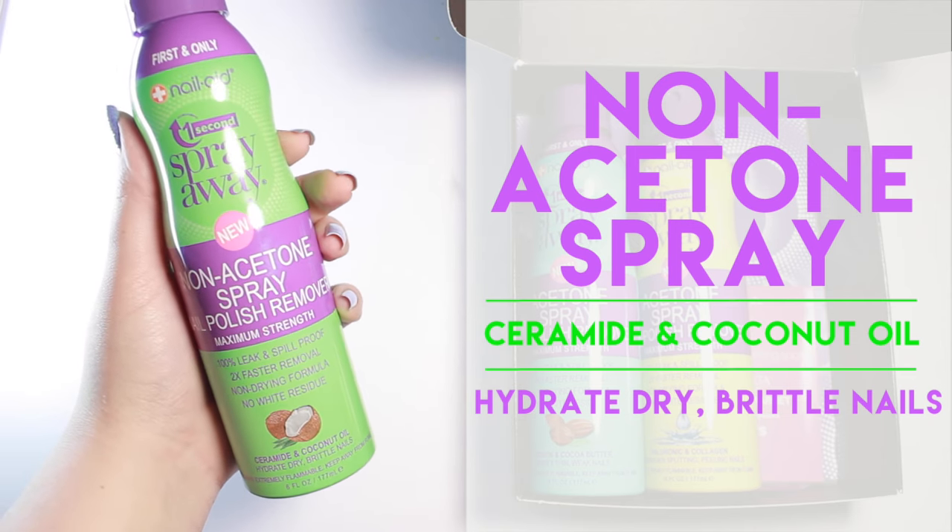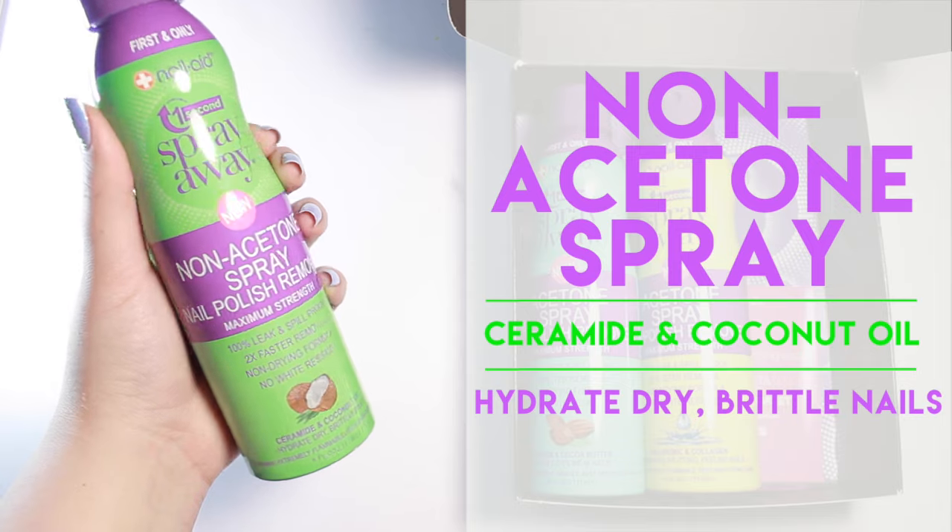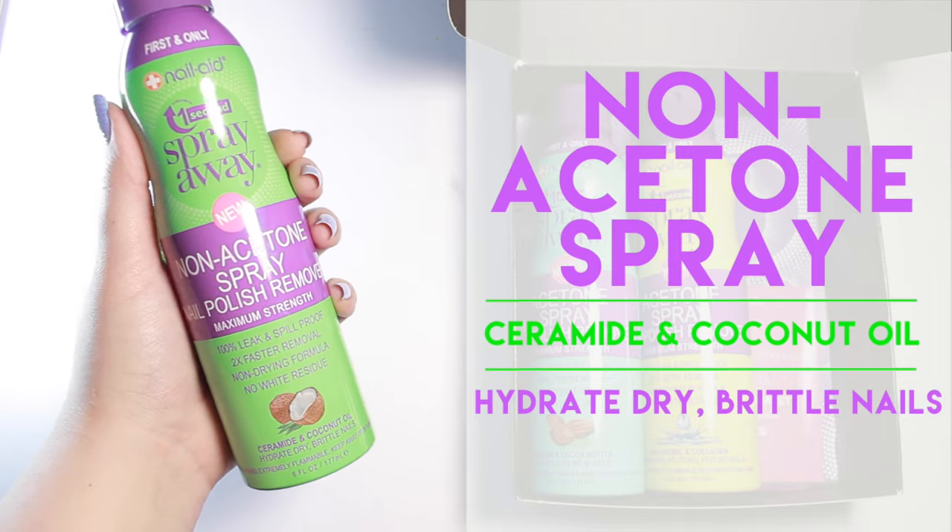Spray Away retails for about $7 and is available now at Walmart and coming soon to Ulta, Target, Walgreens and CVS, and Boots in the UK as well as Priceline in Australia.